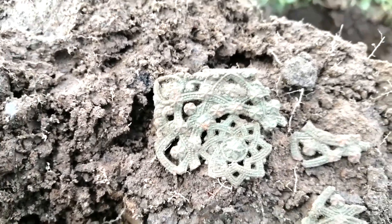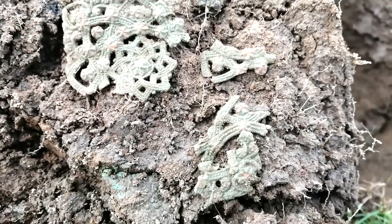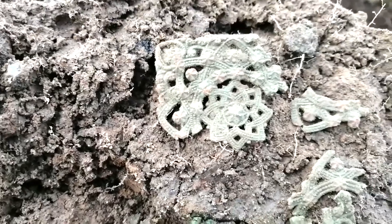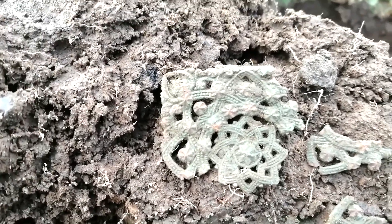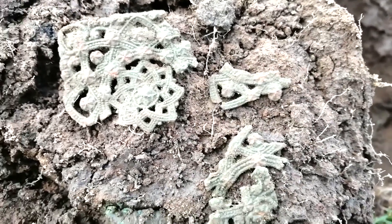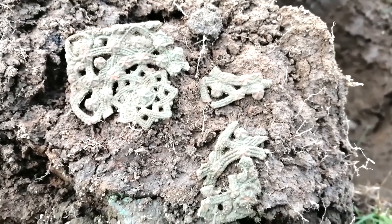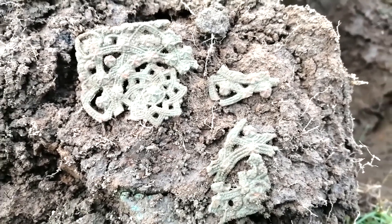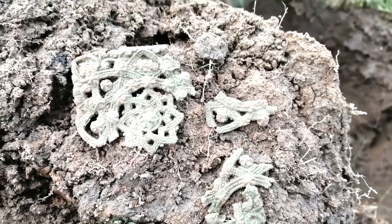It's a buckle plate with traces of gold gilding on it. It'll have to go back as it is - I'll pack it away as best I can and see if I can conserve it back at my place. Yeah, I love stuff like that. The work that's gone into it is amazing - beautiful.